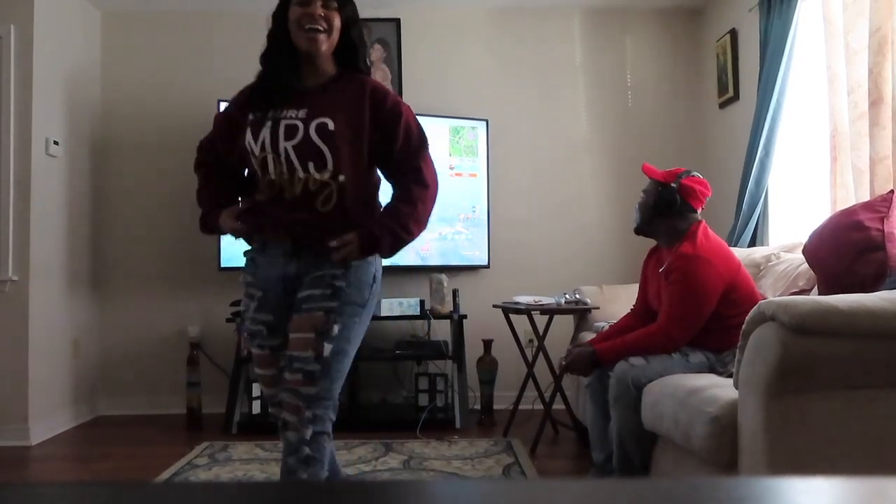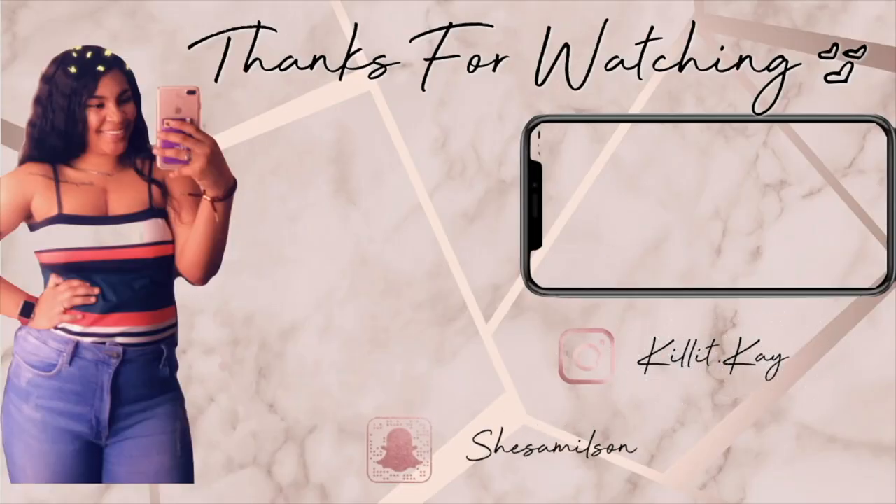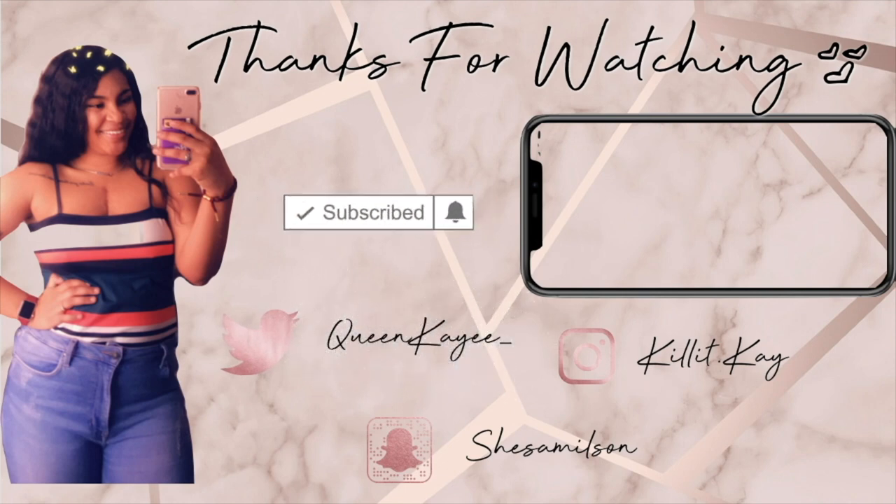Oh my god, girl, really?! Oh my god, y'all, like my sweatshirt? It says 'Future Mrs. Davis.' Okay y'all, I'm gonna end the video now. Thanks for watching! Buck buck buck buck to the ceiling! Deuces!